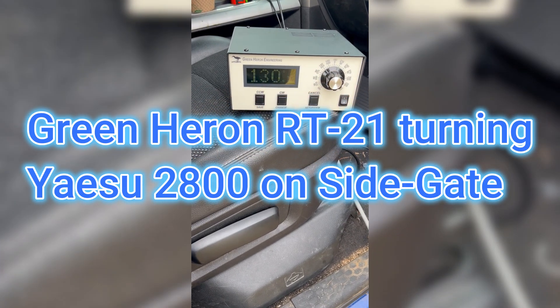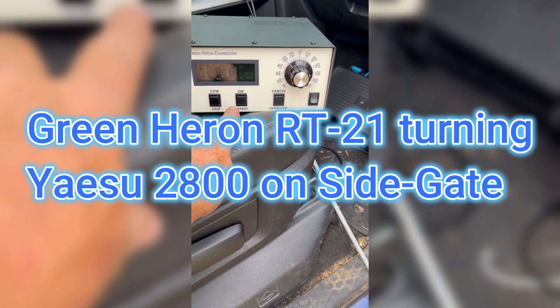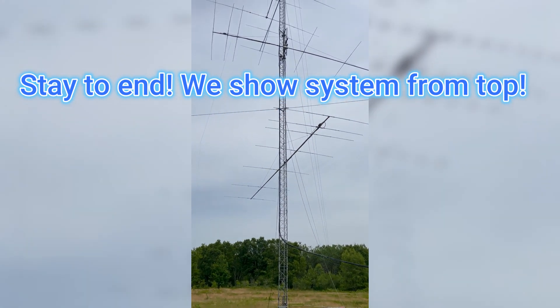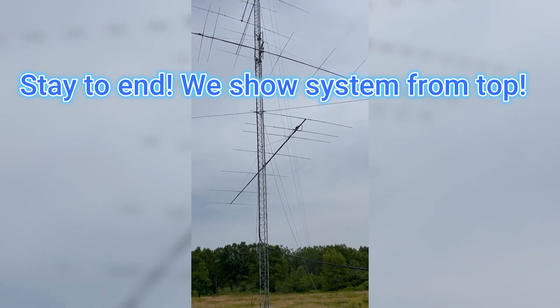I'm going to show you the new side gate. It's 130 degrees here. I'm going to go all the way counterclockwise. So at the 130, here it goes.